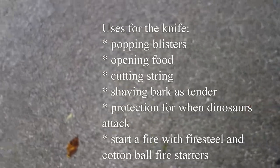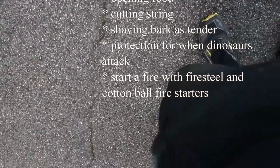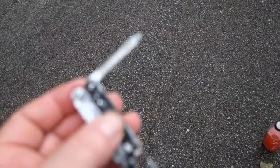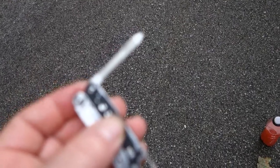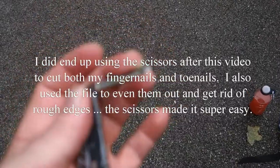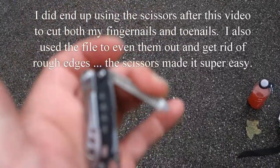Then another tool that it has is a flathead screwdriver and a fingernail file. The fingernail file works — I've used it. Not recently, as you can tell.